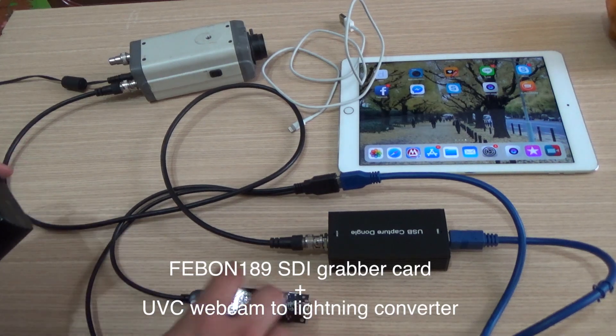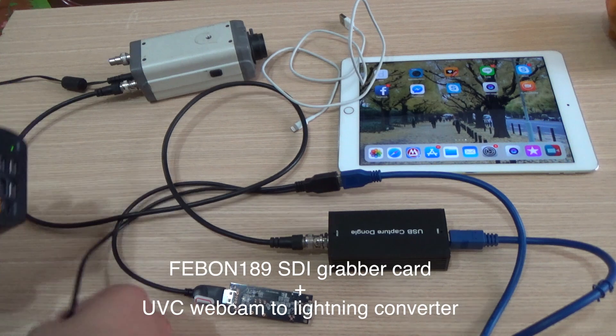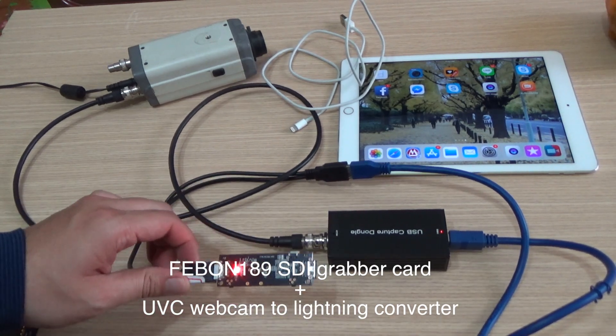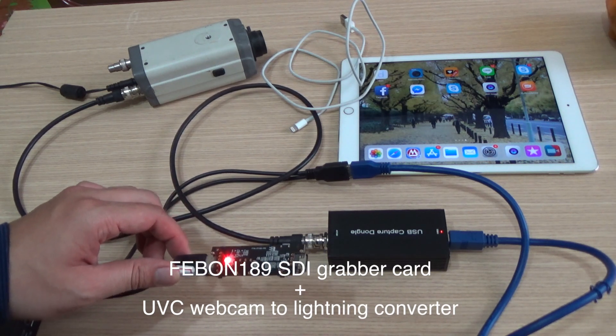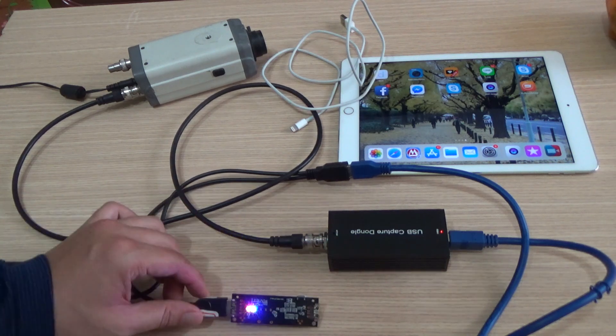Now I must give power to the converter. This is a power bank. You will see the blue light. After you see the blue light, you can connect the Lightning to the iPad. Oh, you can see the blue light.